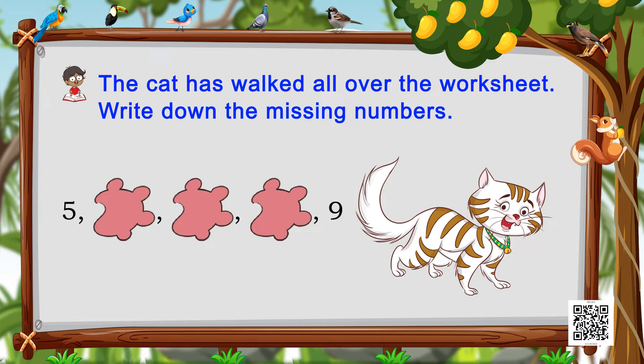Let's move on to the next one. It starts with number five, then we have three paw marks, and then comes number nine. What do you think will come in these three places between five and nine? Think about it and write them down.